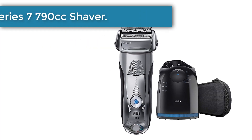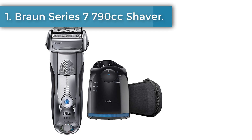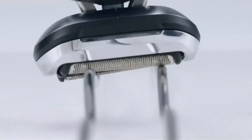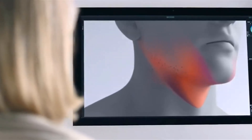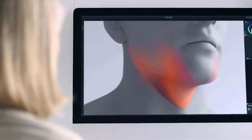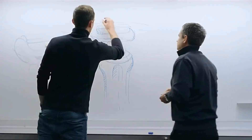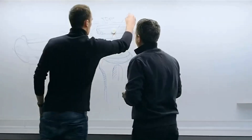Number one: Braun Series 7 790cc Electric Shaver. A favorite among the Series 7, this Braun model makes an impression right away. It showcases an elegant gray unit engineered as a foil-style shaver, accompanied by a black charging, renewing, and cleaning station. This is a top-of-the-line shaver that may cost more than others in this category but comes as a comprehensive package leaving nothing to chance.